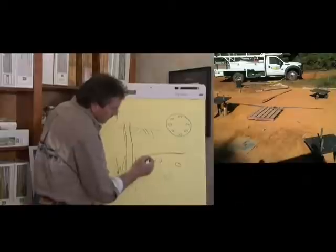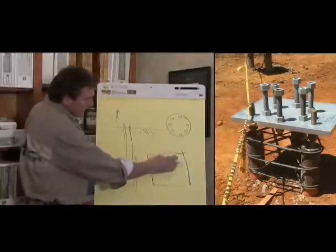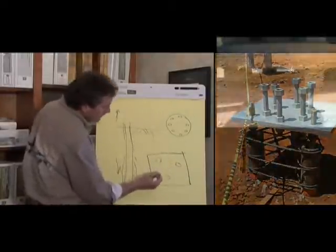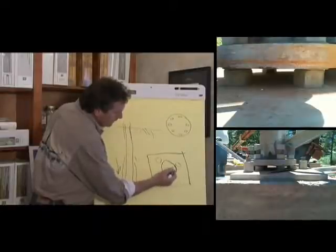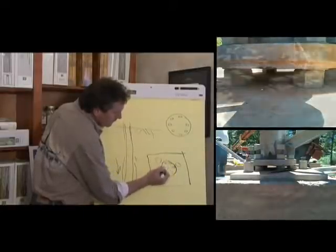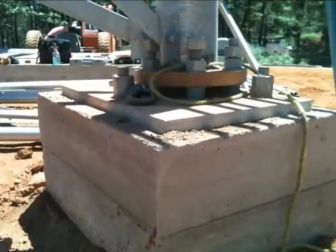So we came up with a steel plate with these micropiles. And then within those micropiles, we would design it so that the ring foundation — the ring for the tower assembly — would fit inside of that.